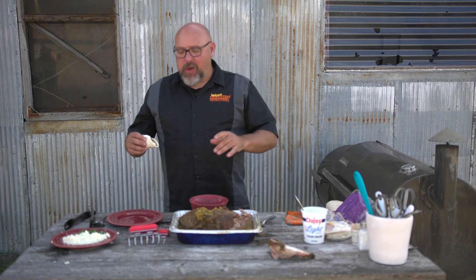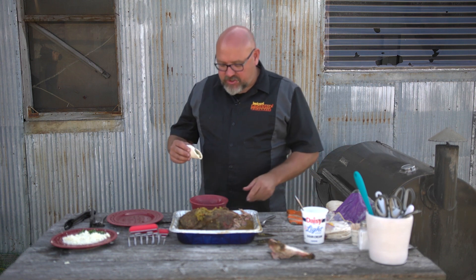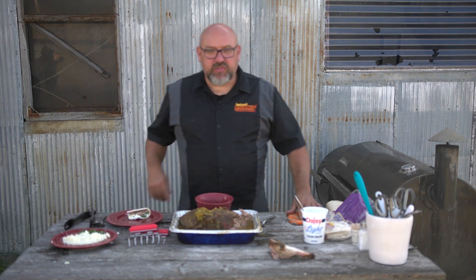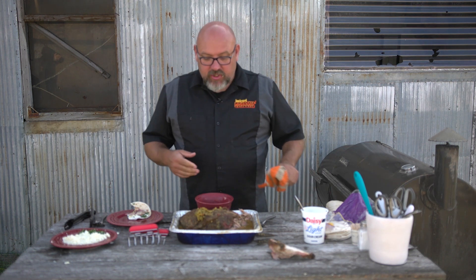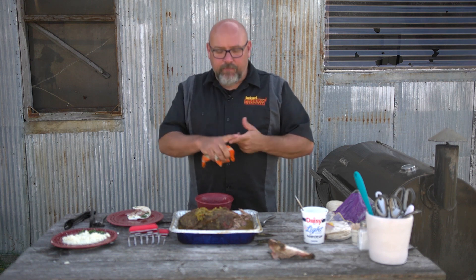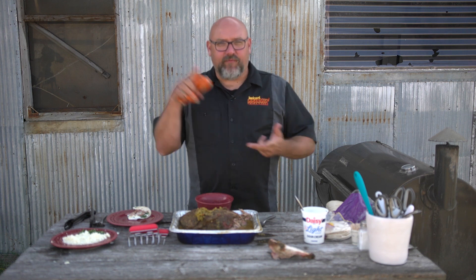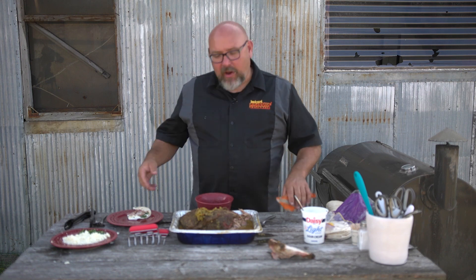That's the bomb - I could eat this for breakfast, lunch, and dinner. Super easy but awesome. Make sure you join us again on Backyard Grilling. If you want to watch any of our old episodes, go out to YouTube - they're all out there. Check us out on Instagram, Facebook, and Pinterest. You've got to try this at home - it's that good and that easy. Hope to see you again right here on Backyard Grilling.